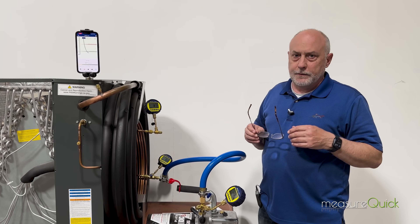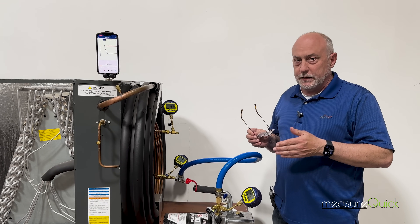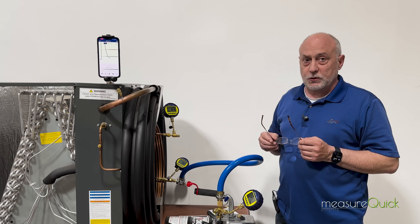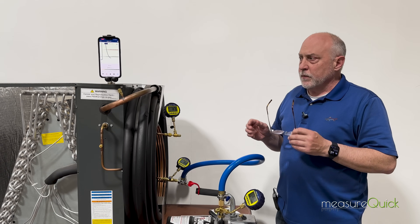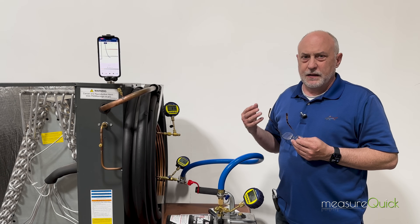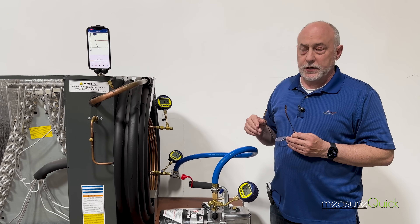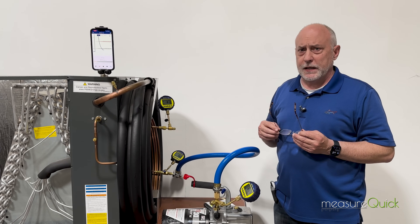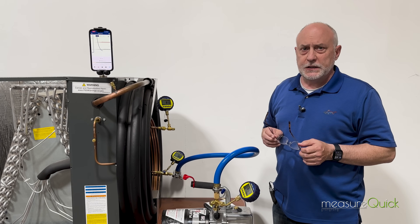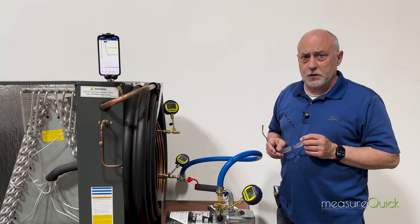You'd want to wait about 10 to 15 minutes to let it stabilize to about one micron per minute before analyzing it. We're at about two microns per minute right now so it would still stabilize. Ultimately we're in great shape. Good micron gauge placement, good pump, good pump oil — and one single hose will do the trick for most residential systems. With the vacuum gauge app you can record all this information and document your proper evacuation. Any questions or comments, please leave them below. This is Jim on behalf of AccuTools — thanks a lot for watching.